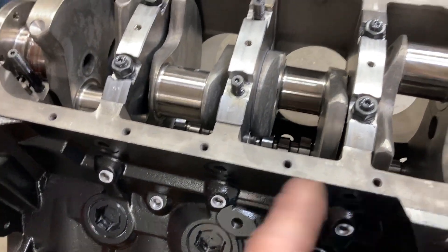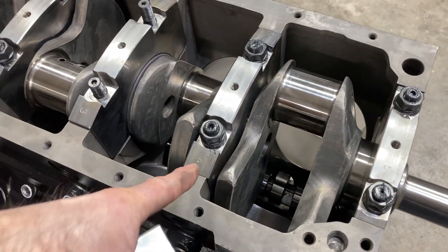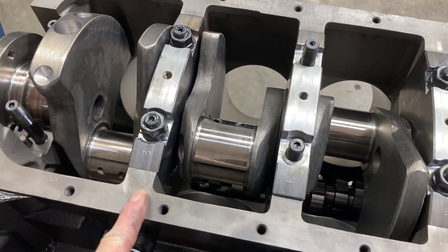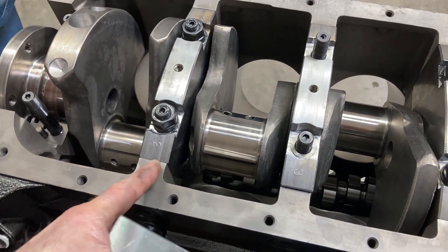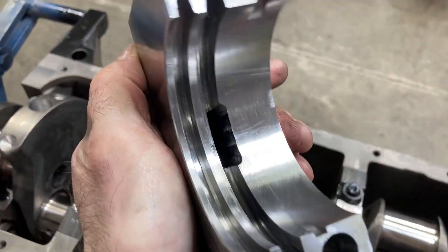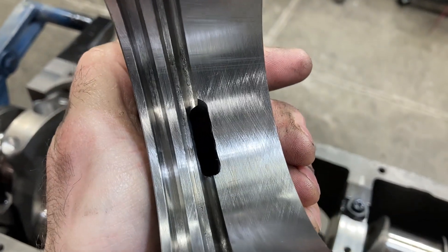You know, you're flying through and you pick up a cap that says number two, but if your machinist line-honed the block with the caps the way they are stamped, you need to make sure you put it back where it was. Another thing — this is your rear main cap, and that rear main seal drain right there is important to note.